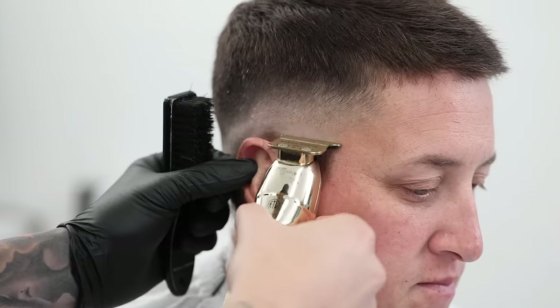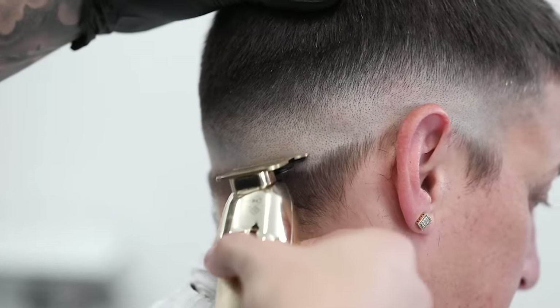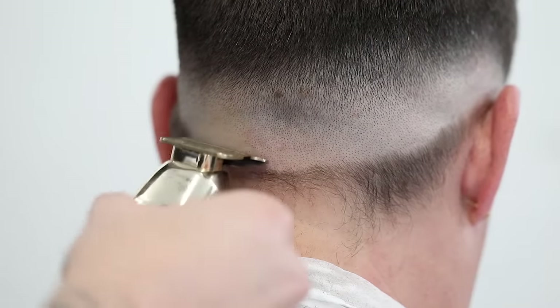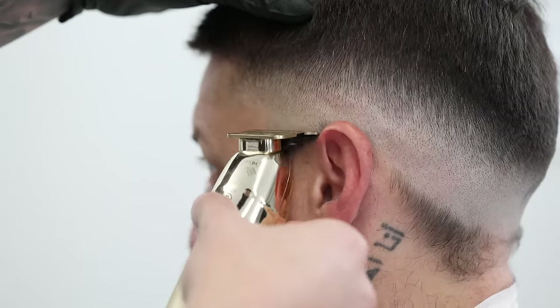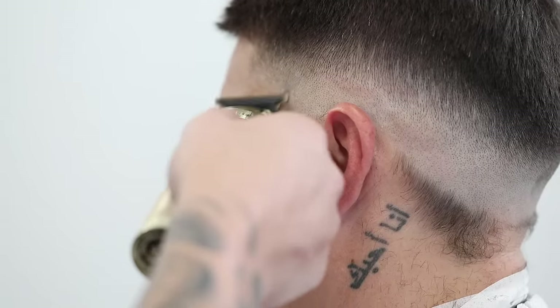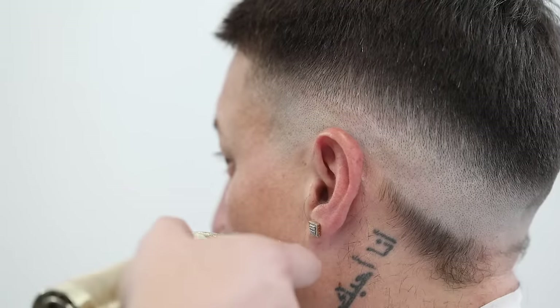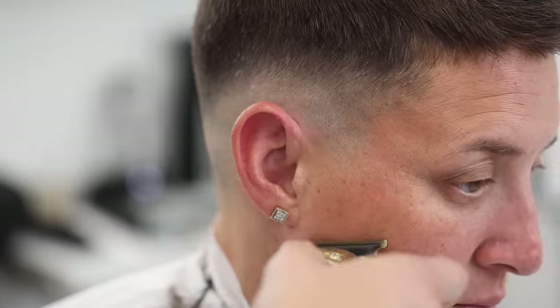Grab your trimmers and first use them in a forward motion, because it gets closer to the skin. I do this so that when I come back and take out the rest of the bottom of the hair with the trimmers in regular upright position, you'll be able to distinguish a little faint line left behind — and that little faint line will serve as another guideline to show us how high to come up with our electric shaver.